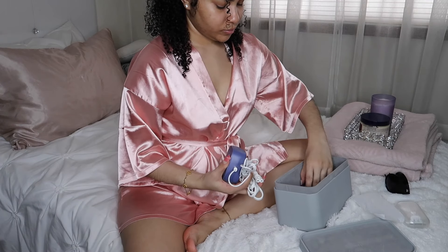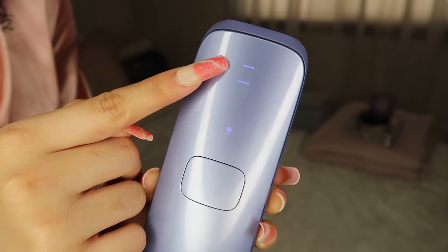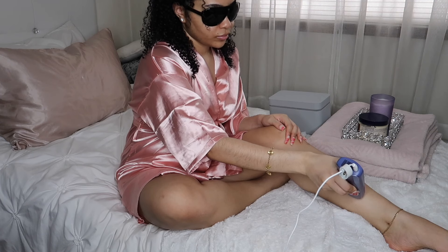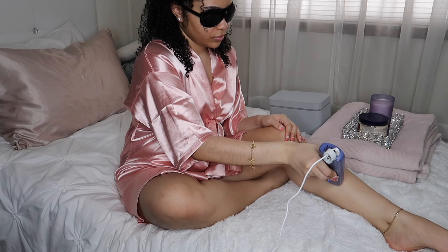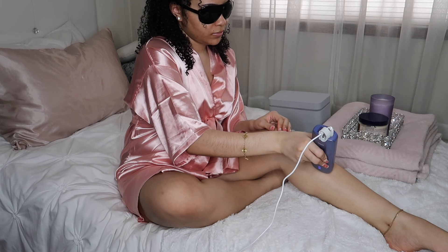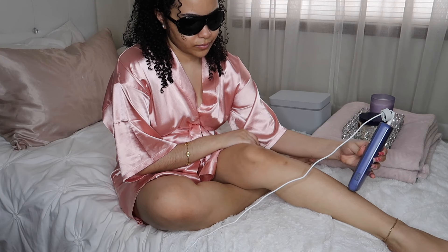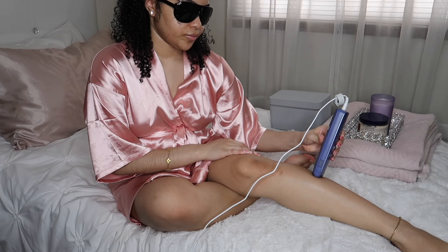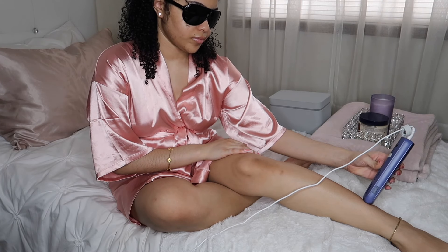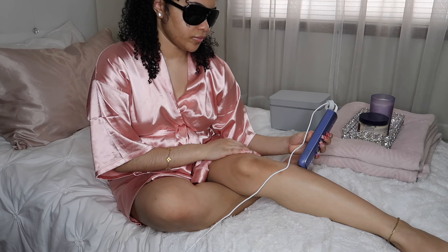Now it's time to start using the laser hair removal device. It's super fast, very efficient, and very easy. Once you have everything attached and plugged in, for my legs I am using the second indicator which is body mode. Make sure you wear the protective eyewear glasses so you don't damage your eyes. I start from the bottom and work my way up, then once I'm halfway up my leg I go to the other side. In order for the device to work properly it has to come in contact with your skin — that's how it flashes. If you don't have it on your skin and try to press the button, it will not flash. It only flashes when the light around the button indicates it's on skin.